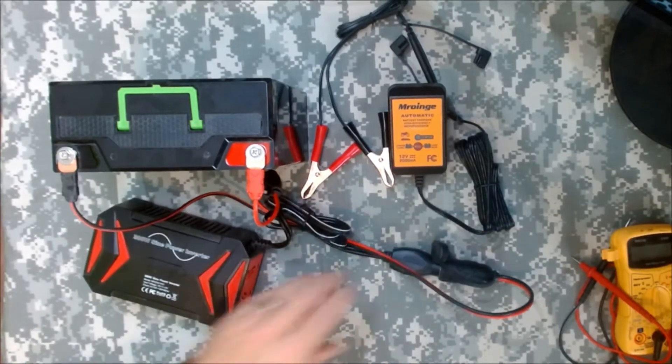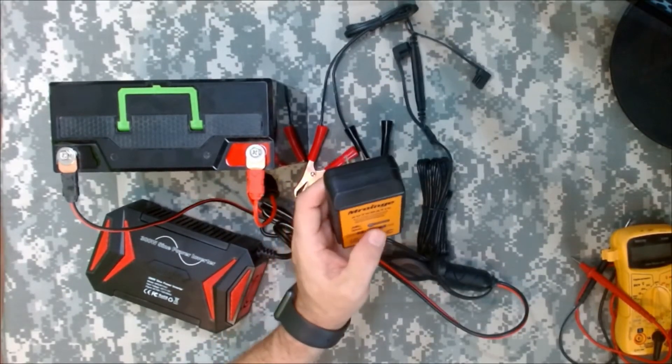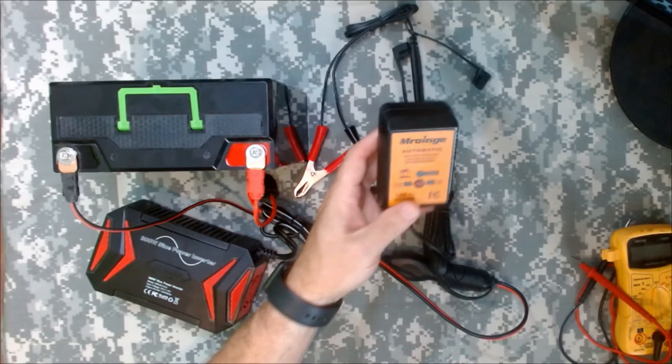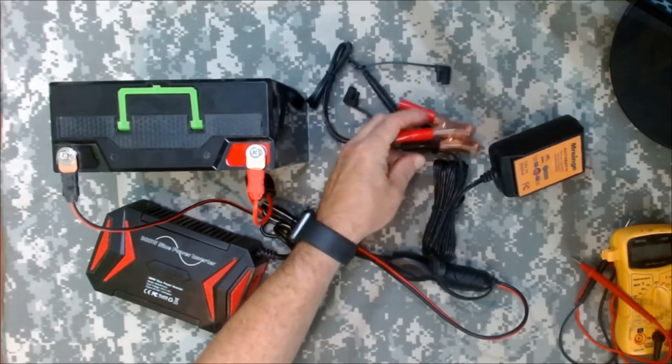I had to get this charger right here. When you plug this in, you just click this button right here and it switches from lead acid trickle charger to lithium ion. Pretty self-explanatory - you just hook those up to the battery.